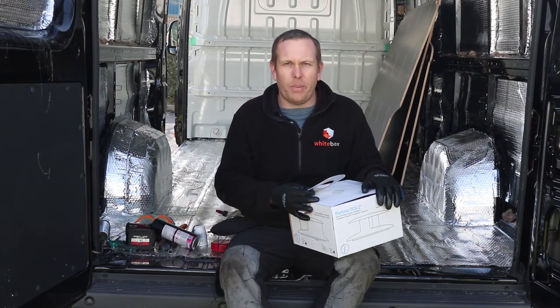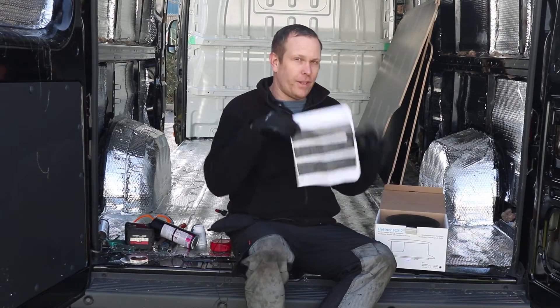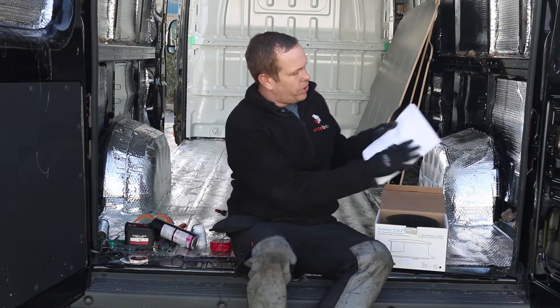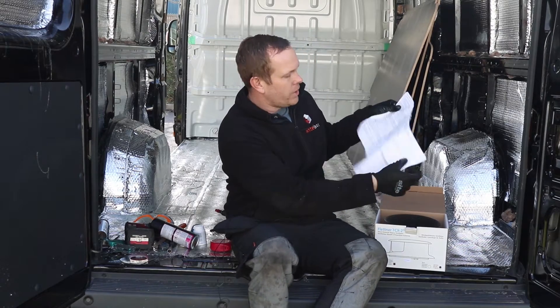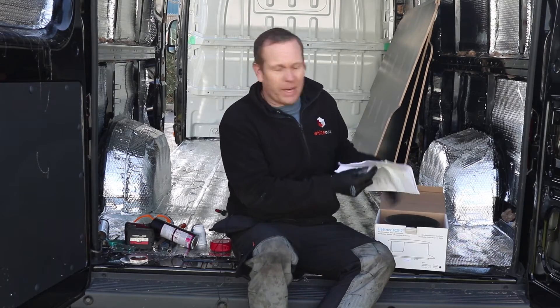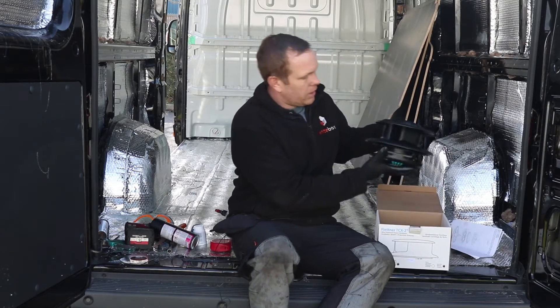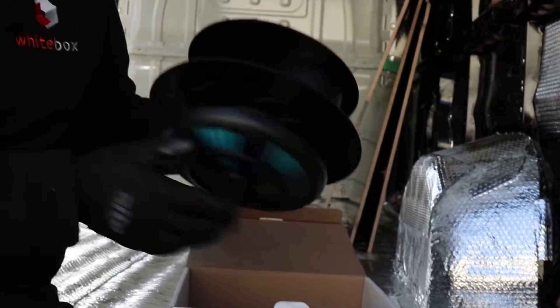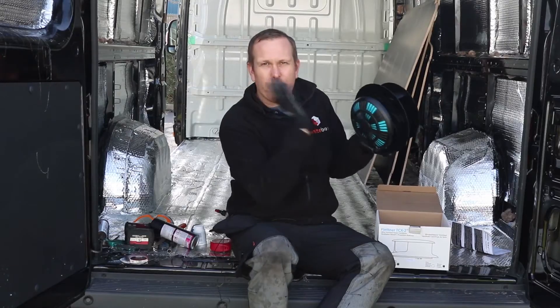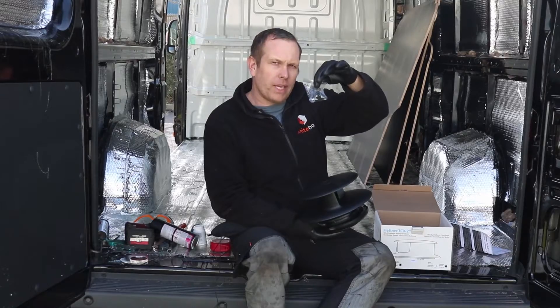Let's have a look at what's in the box. We have the instructions, which show you how it all goes together. It's also got some templates in there — which, because we've got that spacer plate, we're not going to use the actual template. We've got the roof vent itself, which we'll need to disassemble in order to fit it. And then there's a small bag with a nut and the cap that holds it all together.